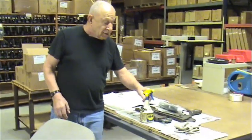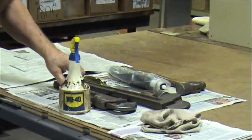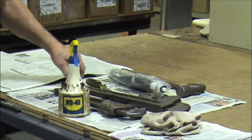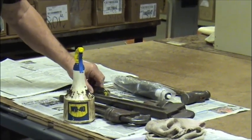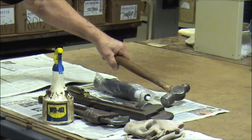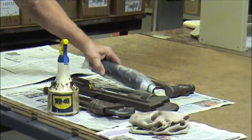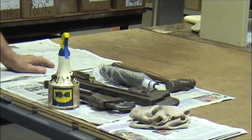Hi, my name is Don. I'm with SwivelChairParts.com and I'm going to be showing you today how to remove a gas cylinder using a pipe wrench. Before we get started, let me show you a few of the items that you'll need. You'll need some WD-40, a pipe wrench — longer is better — maybe a screwdriver, a hammer — and heavier is better — and of course you'll need a replacement gas cylinder and some newspaper.